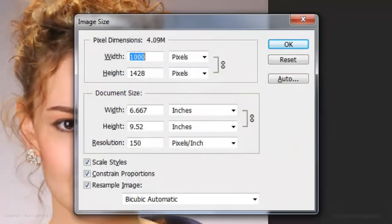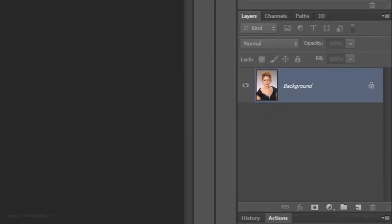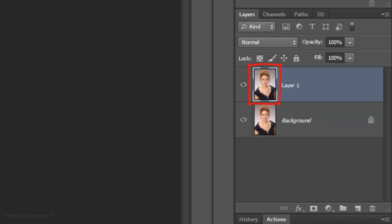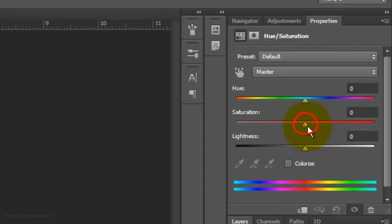This document is approximately 6.5 by 9.5 inches with a resolution of 150 pixels per inch. Open a photo and make a copy of it by pressing Ctrl J on a PC or Cmd J on a Mac. Click on the Adjustment Layer button and choose Hue Saturation, then reduce the Saturation to minus 100.